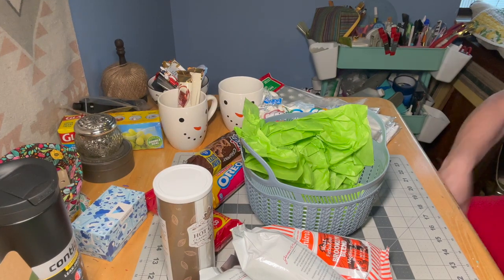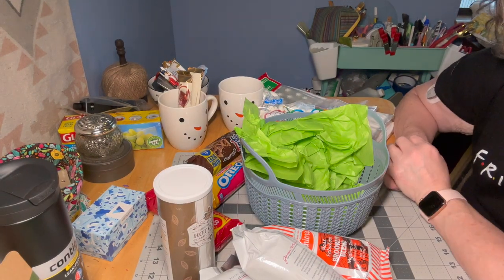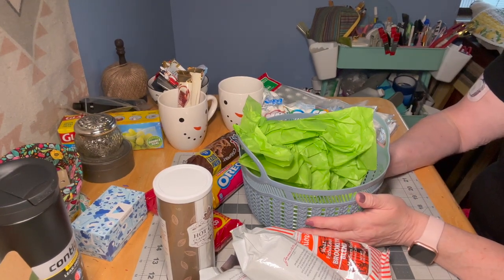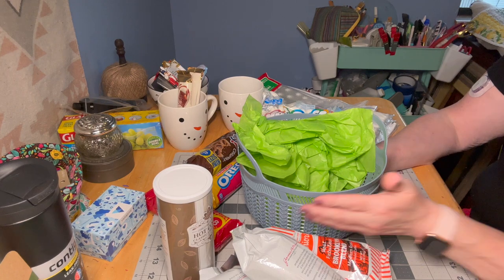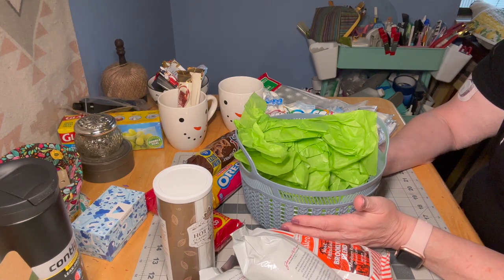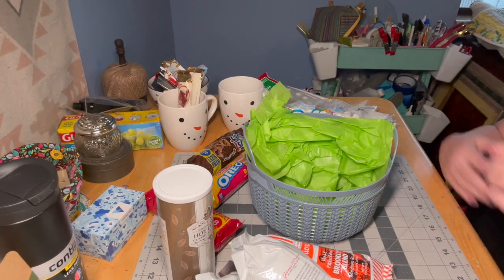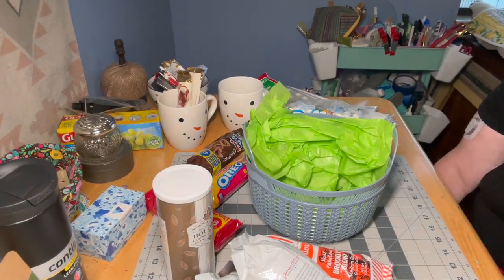Hi guys, welcome to my crazy life. It's Lori and I am going to put together some gift basket ideas for you. Most of these materials that I purchased are from the Dollar Tree. Some are not, just depending, but everything can be bought there. So it's definitely a good price point.